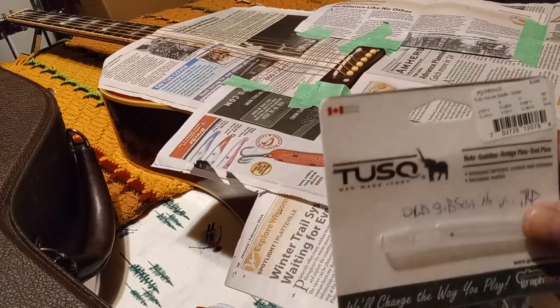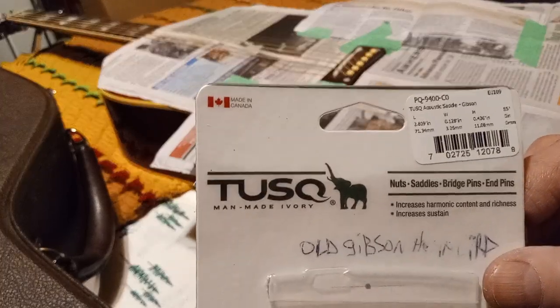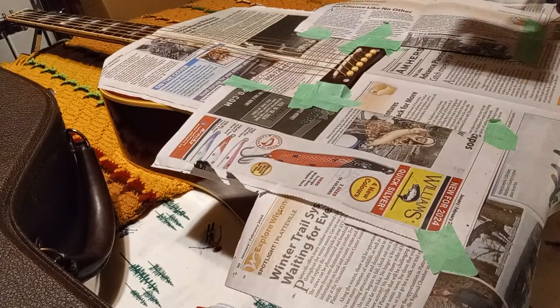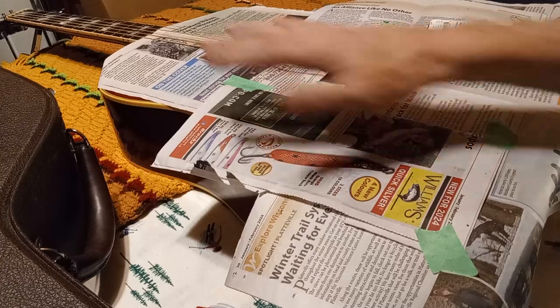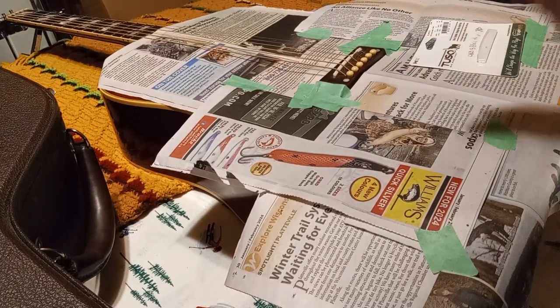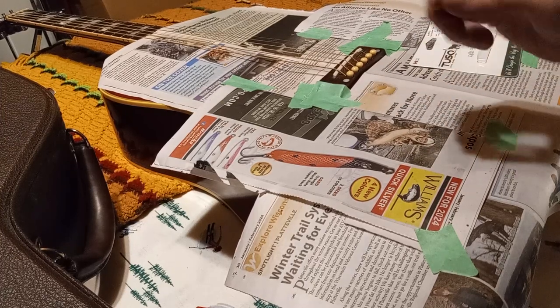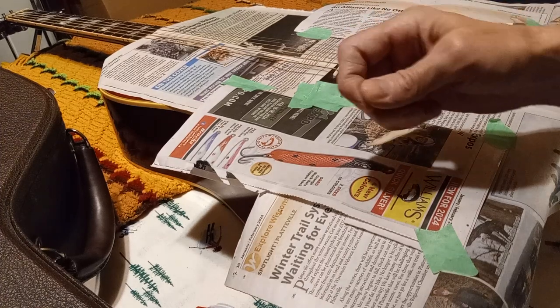I just wanted to show you all this - mainly to show you in case you're struggling to find the right saddle for your Hummingbird. I covered the whole guitar because I don't want to make any mistakes - something could fall or scratch it, like what happened with my Wilshire when the Allen wrench got stuck doing the truss rod and got pulled out, scratching my headstock.